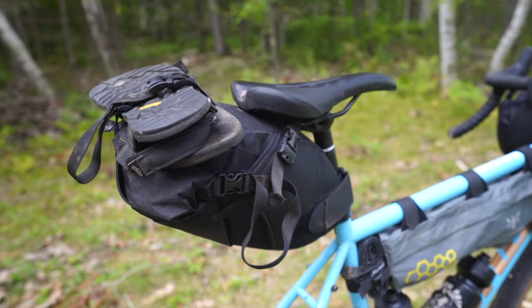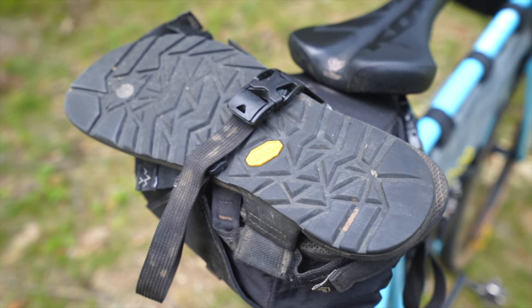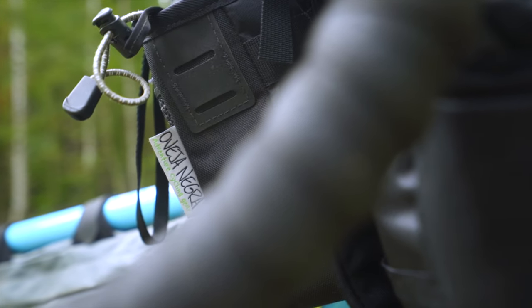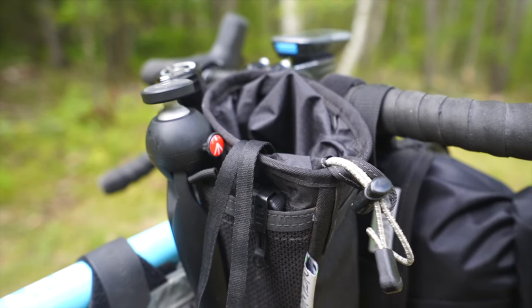I'd like to talk about why I like this bag so much and why I think a frame bag is the best option for any bike. One of the biggest things that annoys me about other bikepacking bags is the trade-offs when mounting them. A saddlebag doesn't work well with a dropper unless you get a dropper-specific one. A handlebar bag often interferes with your Wahoo, lights, or causes cable rub. A top tube feeder bag gets in the way when dismounting, and a stem bag personally interferes with my knees when climbing out of the saddle.